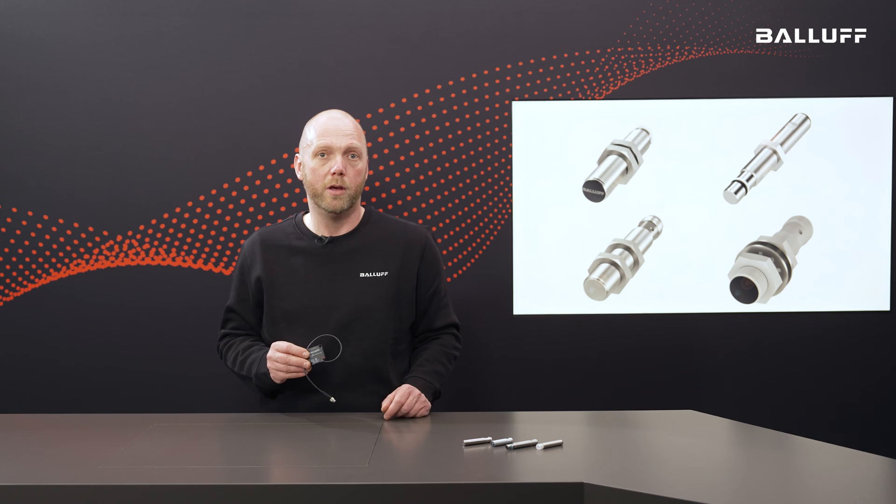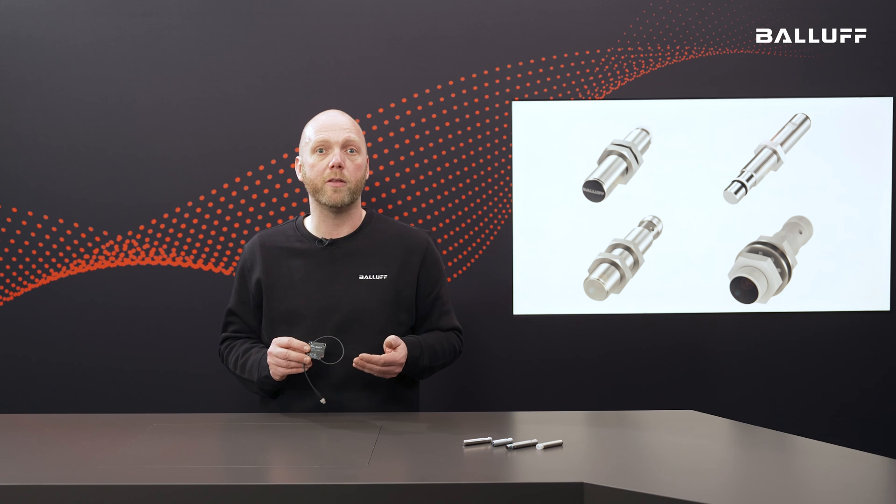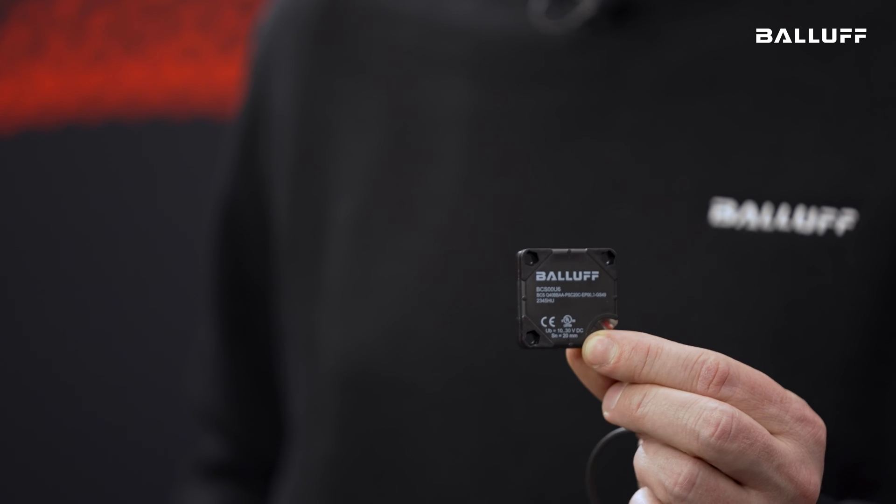The capacitive sensors from Balov measure and detect fill levels of liquids, granulates and powders in direct contact or through a non-metallic container wall. They are generally very suitable for detecting non-metallic objects. This sensor here, for example, is a square design with an edge length of 40 mm — small, compact and versatile. Capacitive sensors are available in compact designs from 6.5 mm in diameter and flat designs such as discs with switching distances of up to 25 mm. The portfolio therefore includes the right sensors for every application.